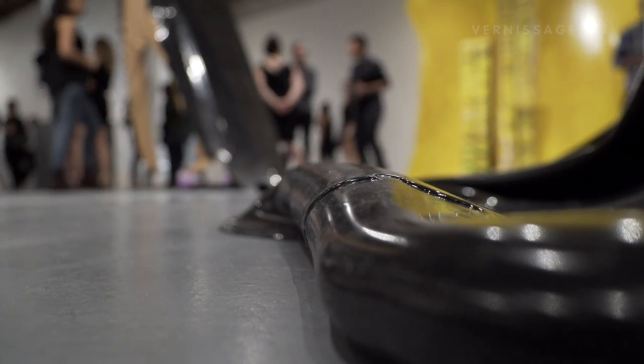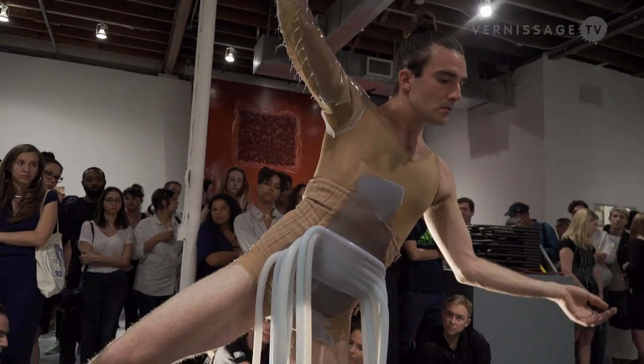In my sculpture, I think a lot about movement and how static things can imply movement in a room. I think a lot about the body and the body under different types of pressure — the anxiety of the body in my work. But this is the first time I've actually used a real body, and a very virtuosic body in particular.